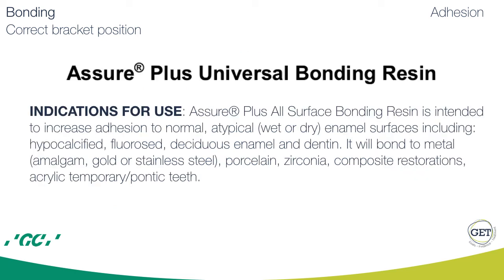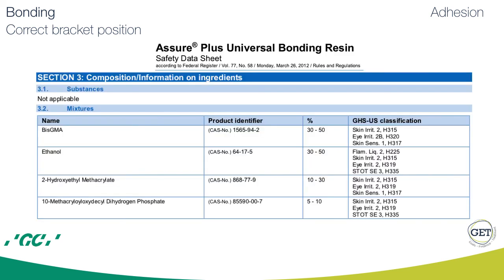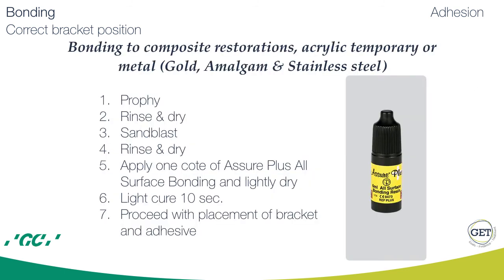In my office, to simplify the protocol for adhesion to surfaces other than enamel, I use Assure Plus all-surface bonding from Reliance. It is a truly universal bonding because it contains BIS-GMA, hydroxyethyl methacrylate, and MDP. The steps are really easy. For composite, acrylic temporary, or metal: do profi, then rinse and dry, sandblast, rinse and dry, apply one coat of Assure Plus and lightly dry, then light cure for 10 seconds. After this, proceed with bracket placement as usual.